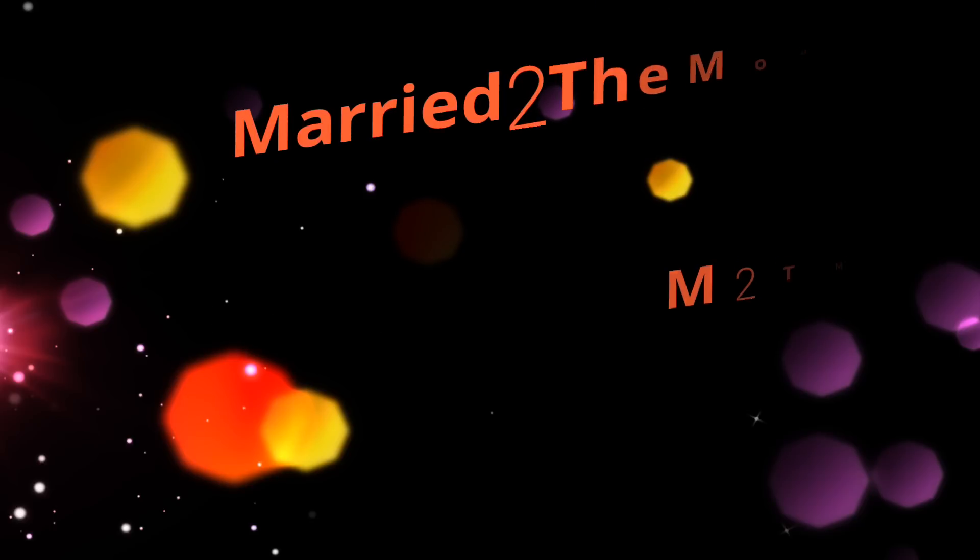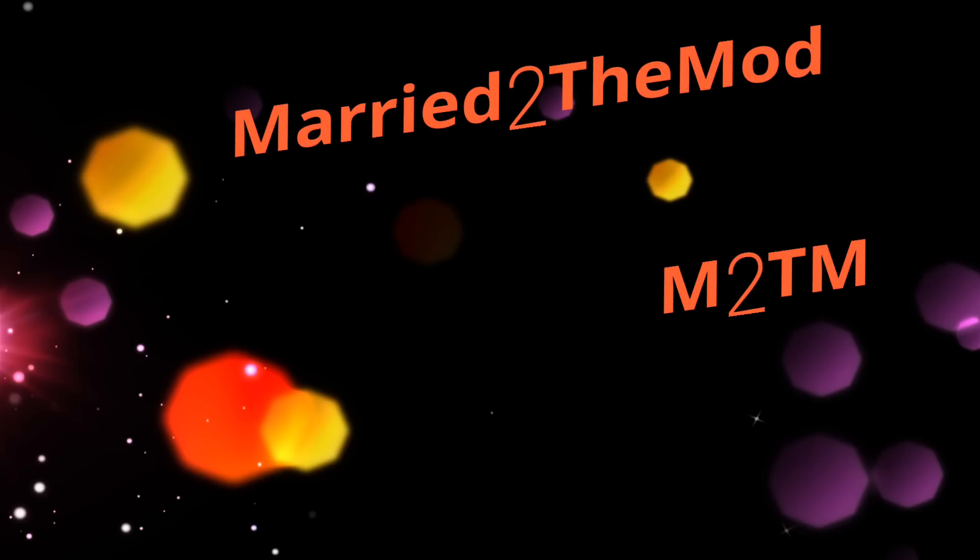No buttons — how the hell do I fire this thing? What's up, vape fam, it's Dave back with you from Married to the Mod. Today we're going to be talking about the iStick TC 100 watt mod made by eLeaf, and as you can see I figured out how to fire it. I'm glad I did because it's hitting like a damn champ.